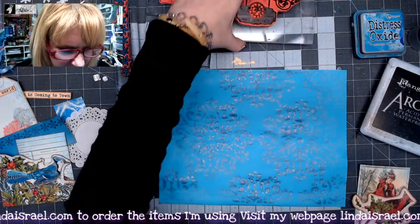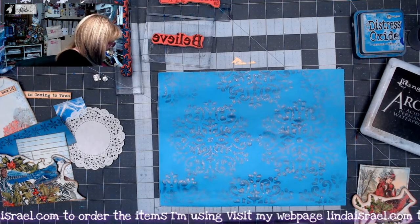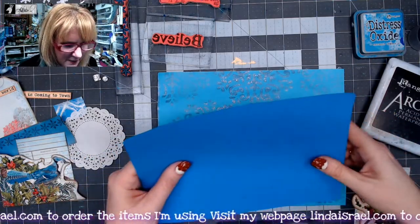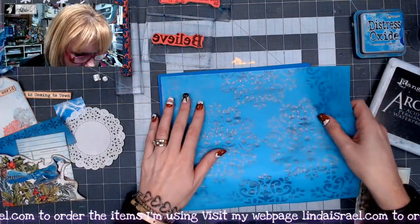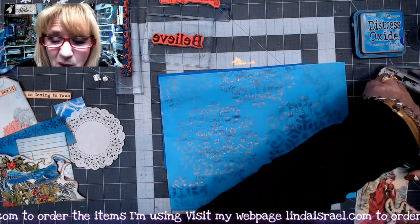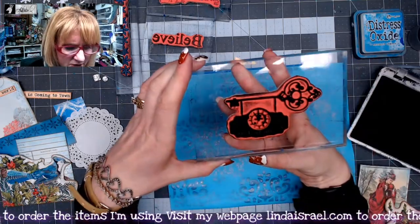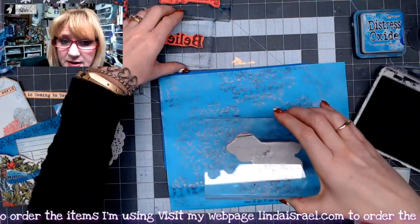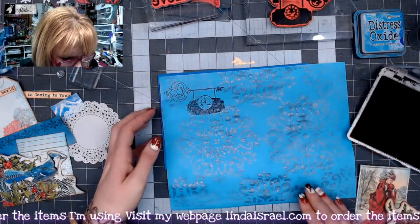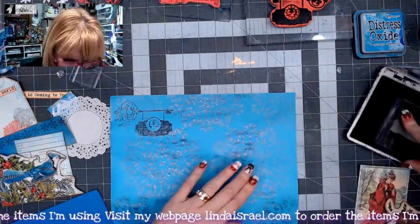I also want to do some rubber stamping. I've got the Christmas Time rubber stamp here. If you've ever had a very detailed rubber stamp that didn't come out very clear, put a little bit of fun foam right behind where you want to stamp and you'll get a better impression. I'm using Archival Ink in Jet Black. This is called Christmas Time from Beeline Designs — a stamp I have in my shop. I'm going to stamp this up here in the upper corner. I just love this little vintage sign.